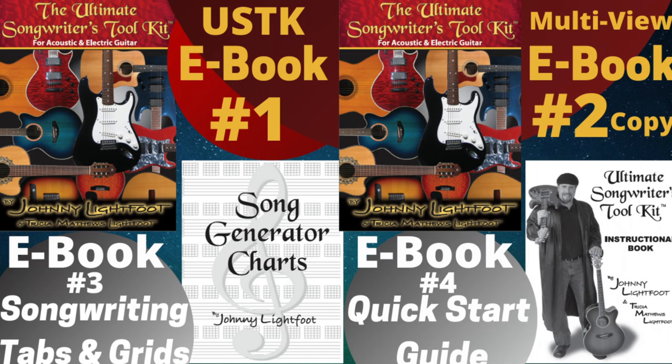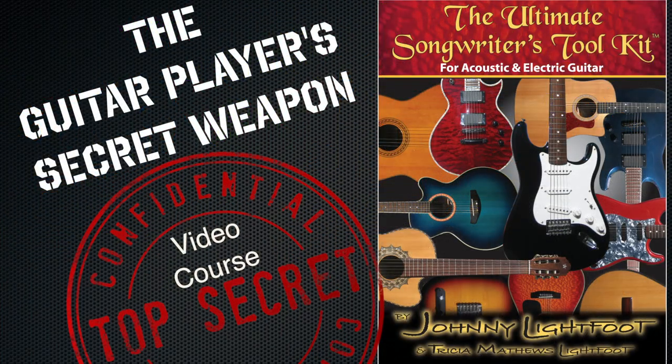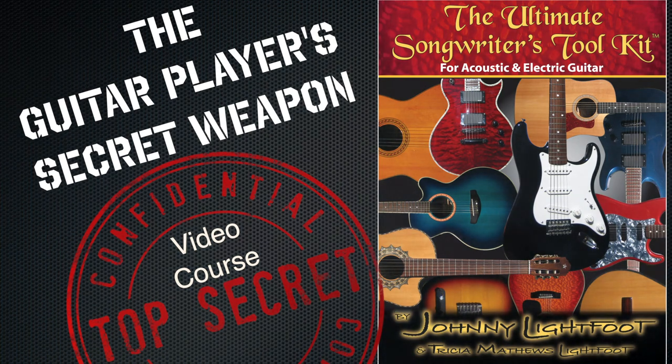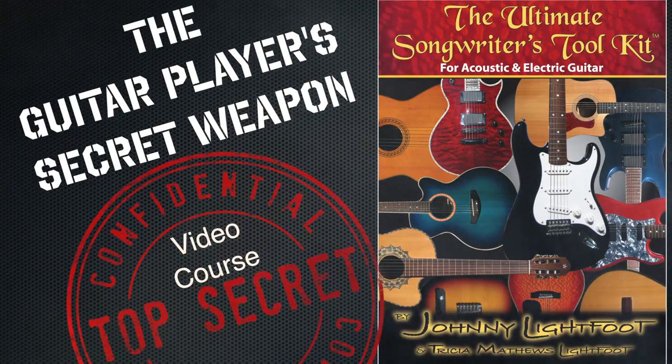Don't waste another minute. Get your guitar player's secret weapon video course. Step into your power and become the guitar player you've always wanted to be. A new guitar revolution has begun — join the revolution today.